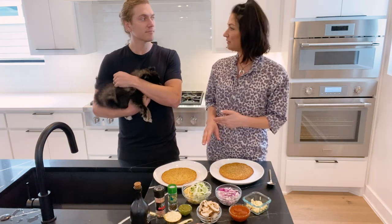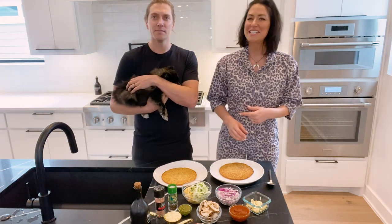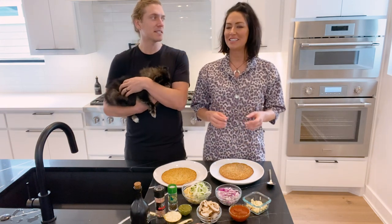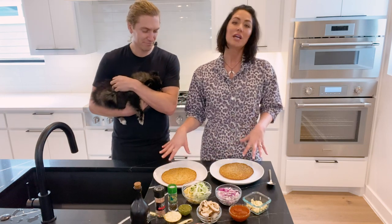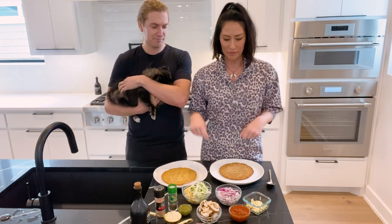Bobby likes his pizza really crusty — well done. You never want to hear that about a steak, but for pizza he likes it well done. Depending on what the crust looks like, we'll take it out at 10 minutes or leave it another minute.